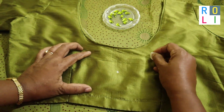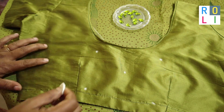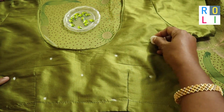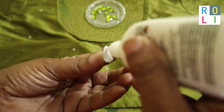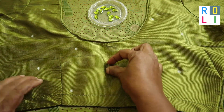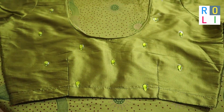Now we will mark it in the blouse. We will mark it in the center — first, it is 5 points. It is a square in the center. It is a dark green color. Then we will paste the yellowed beads and make it in the center.